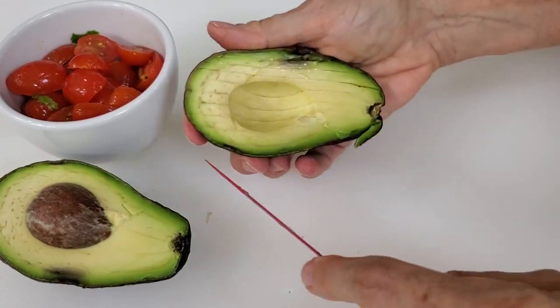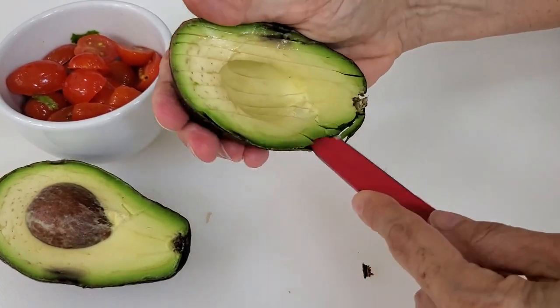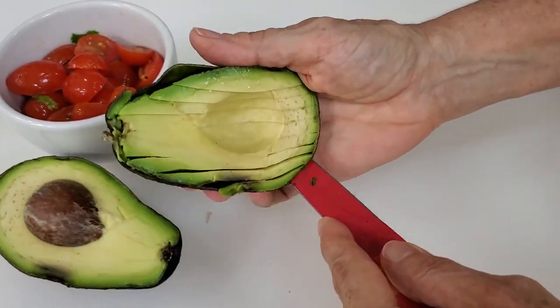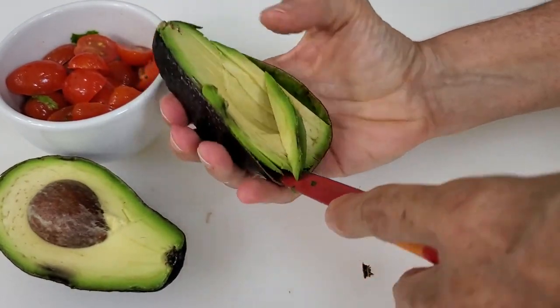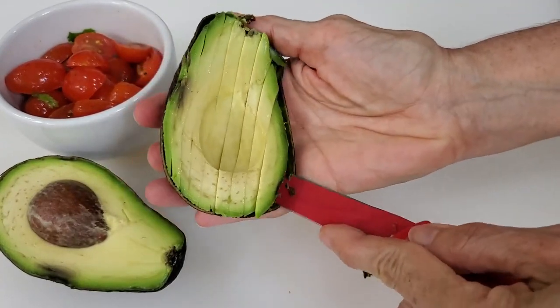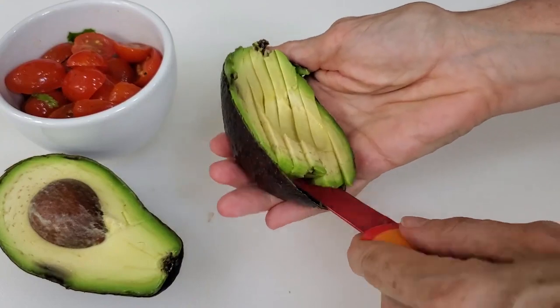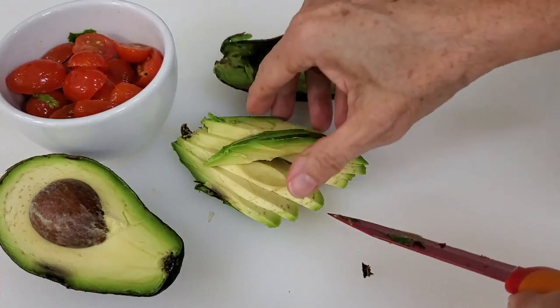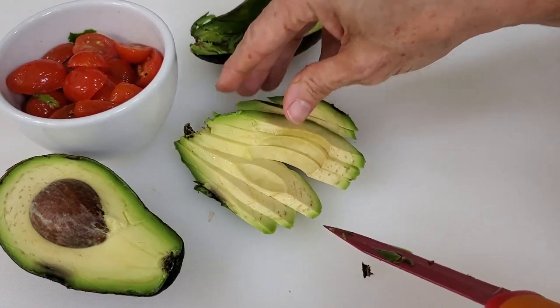So here we take out the pit of the avocado, but keep the pit near the cut avocado and it will not turn brown so fast. For example, if you've made a guacamole and you put the pit inside, it won't brown. It won't brown for two or three days — it keeps perfectly with the pit in a sealed airtight container.